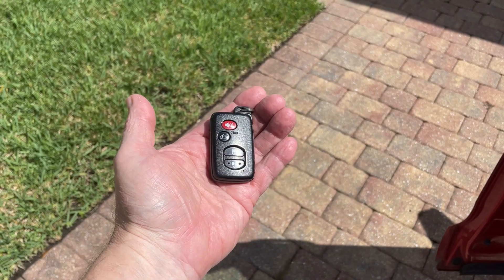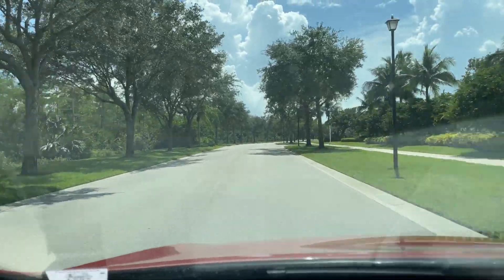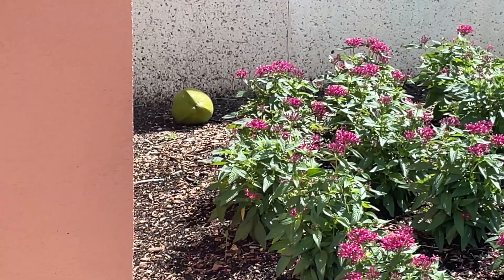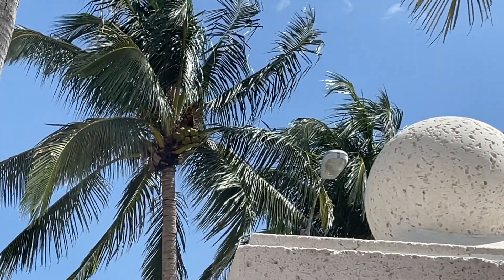It's about 3:30 in the afternoon and I just got word that my tire is in, so I can get rid of this spare. I just had to run back in the house because I forgot something. I saw a couple of coconuts fell down — I might have to get those later. There are a lot of coconuts around here right now.